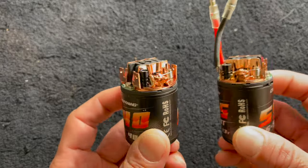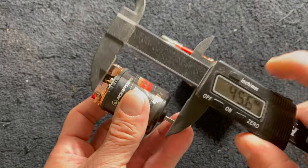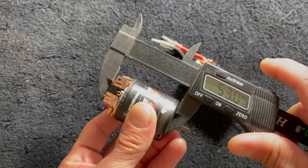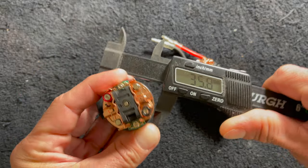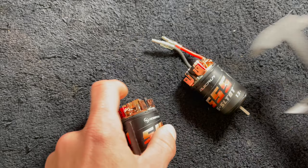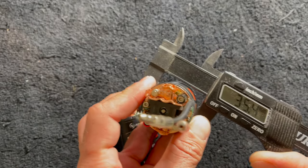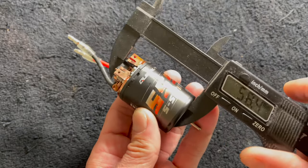They are rebuildable-size motors. This is a normal 540 size — the basic length from the face of the can to the top of the end bell is 53 millimeters, and it's still the same 36 millimeter diameter. In brushless terms, this would be roughly a 3653. The 555 is the same 36 millimeter diameter but the length is a touch longer at 58 millimeters.